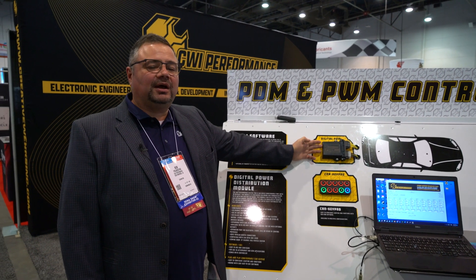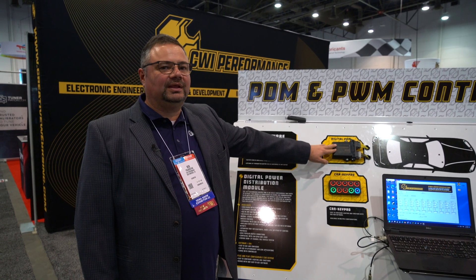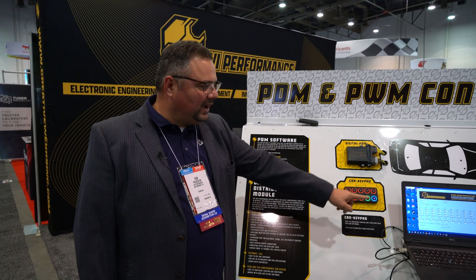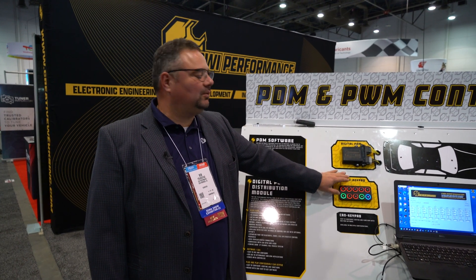For the aftermarket automotive, we took CAN bus and included it in this unit. It has 10 relays on board — four 40-amp ones and six 15-amp ones. For display, we have it hooked up to a Blink Marine keypad, and we have a little web GUI that we created. It's about $250 retail without the keypad.